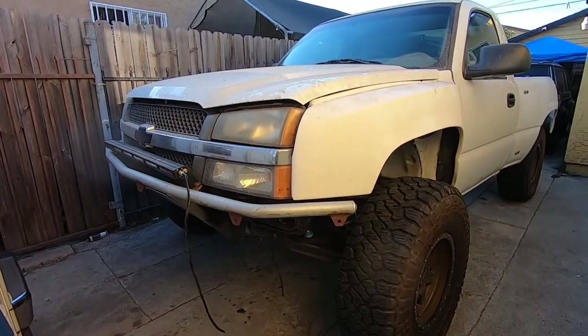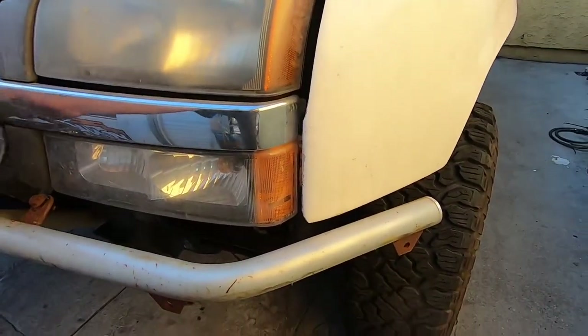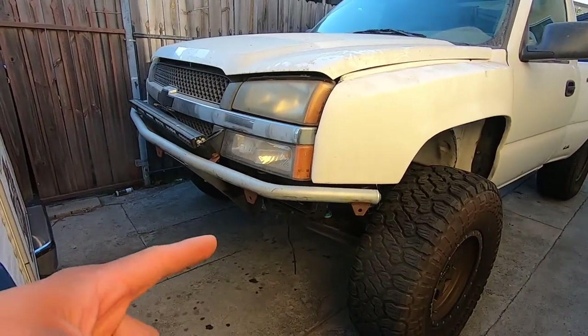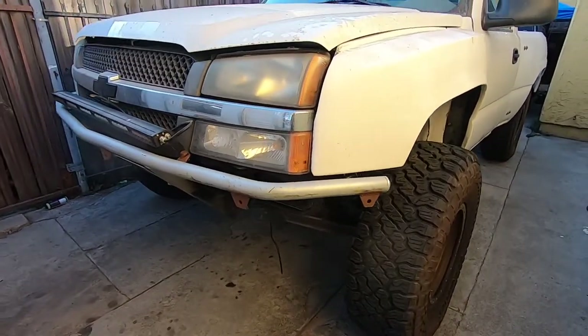What's up, you guys? We're here with our new pickup — well, new to us. This is a 2005 Chevy Silverado. It has a long travel suspension up front and also in the rear. Let's start right here.